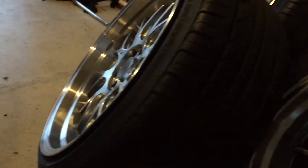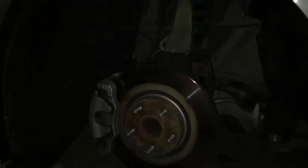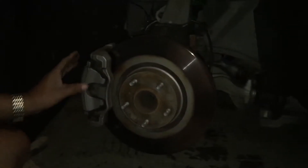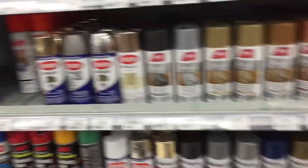I just can't go any longer without putting these wheels back on — getting rid of the winter ones until the end of the year. While everything is still apart, I'm going to paint the calipers a nice fresh coat of silver. Let me pick up some silver spray paint.